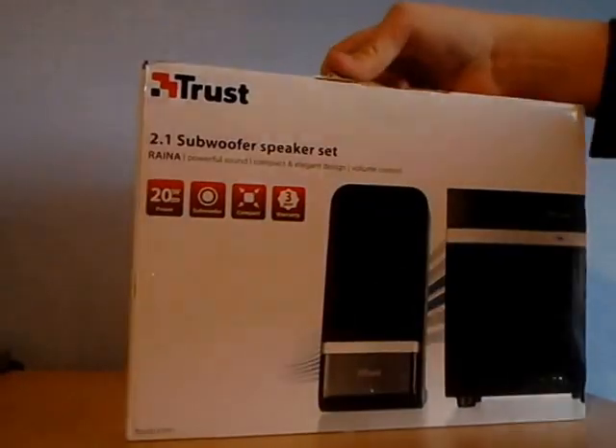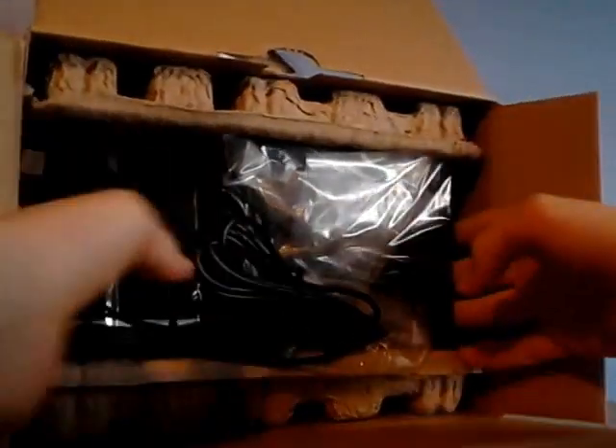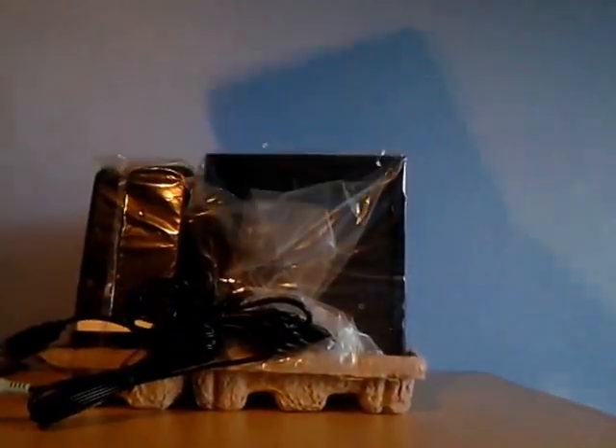Now I'm just going to throw the scissors everywhere. So here we go. We got the quick installation guide and all the stuff they want you to know. But here is what I want — let's see if I can actually get it out. There we go. Let's put the box over there. Here is the little subwoofer and the two satellite speakers.